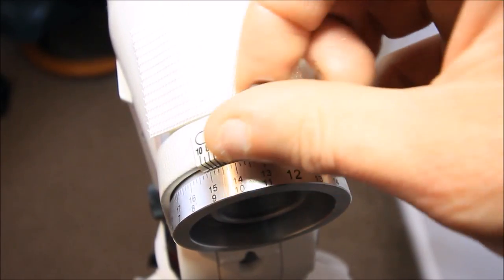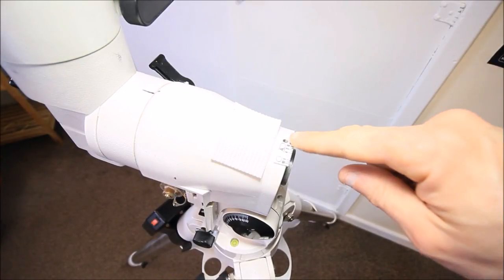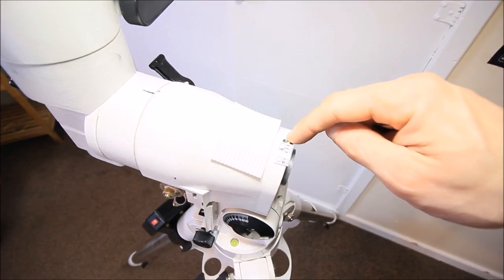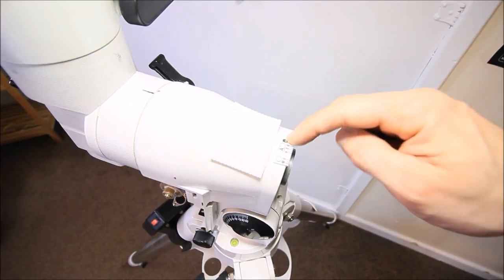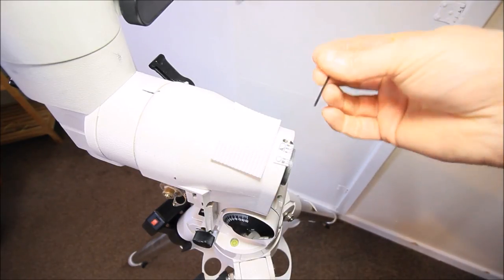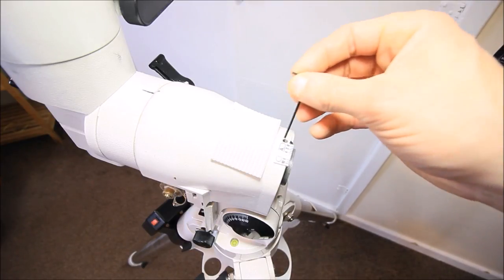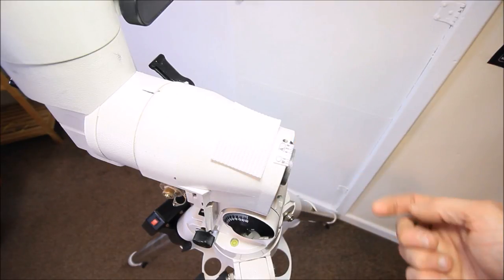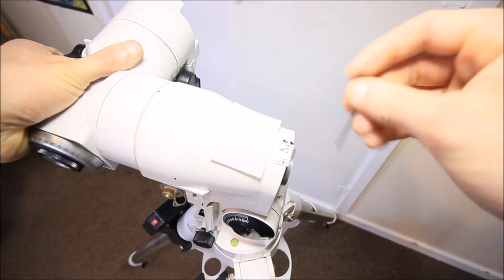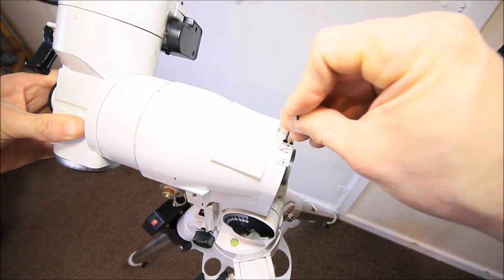Then you need to remove this top screw and remove the RA setting circle. This part is very important — there are three tiny allen grub screws in the retainer ring inside. The only access is through the hole where you removed the lock screw for the setting circle. You need a 2mm allen key to access these grub screws and slacken them off. Don't completely remove them, but slacken them just enough. Unlock the RA axis clutch and rotate it to find and crack each grub screw, like so.